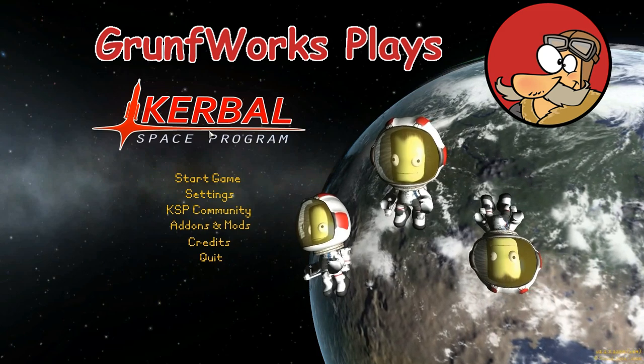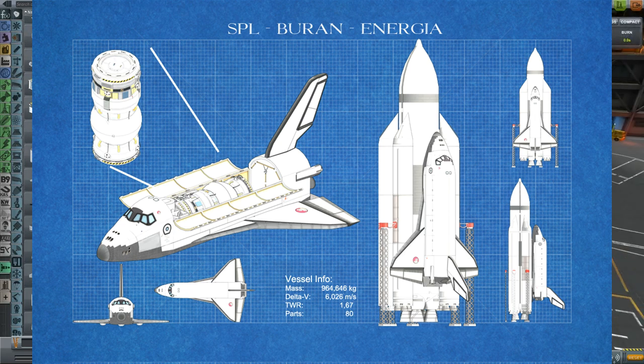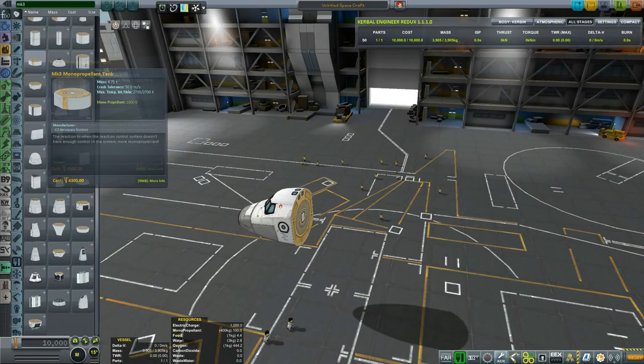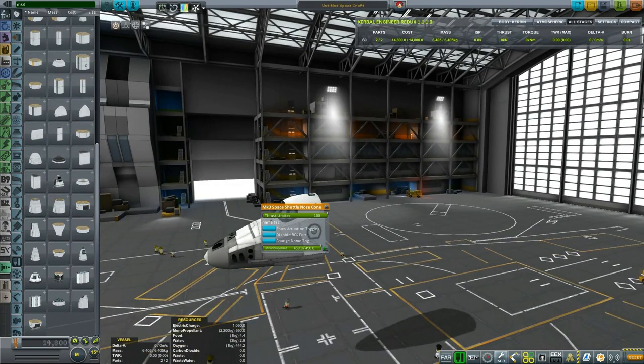Hello YouTube and welcome to Groundworks Engineering. Today in this episode of Kerbal Engineering we will be showing off how you make a Buran with Energia rocket. As you know I've covered Buran in my previous video. It's a Soviet version of a space shuttle and I will be showing this in roughly 3x times acceleration.